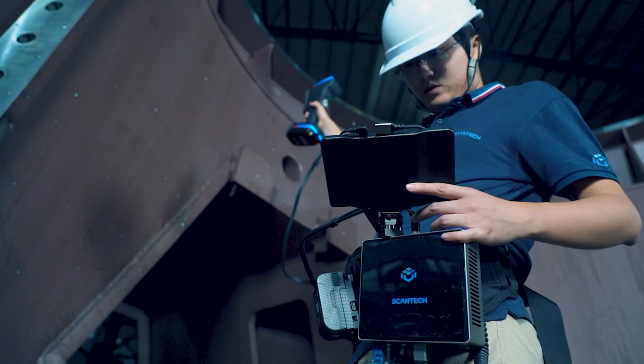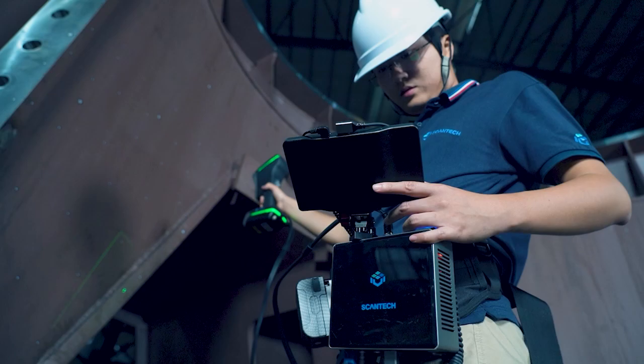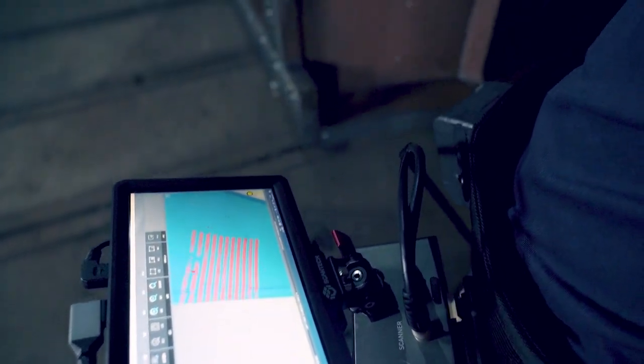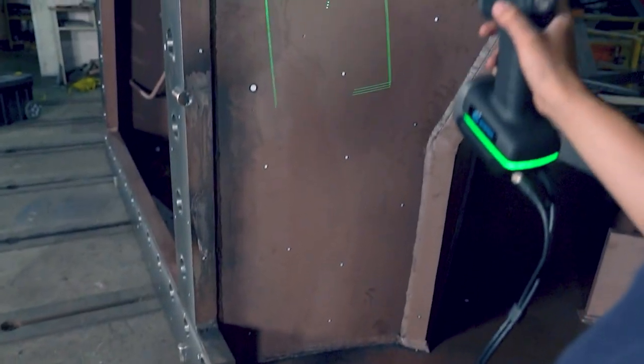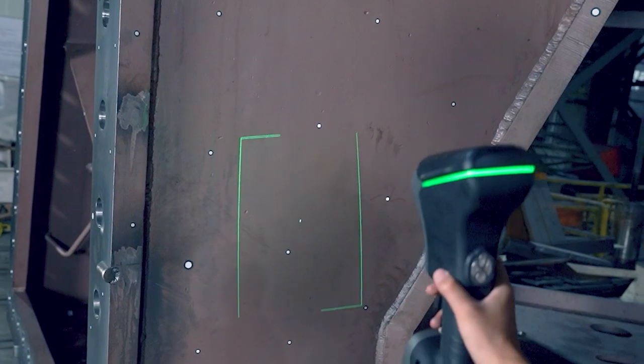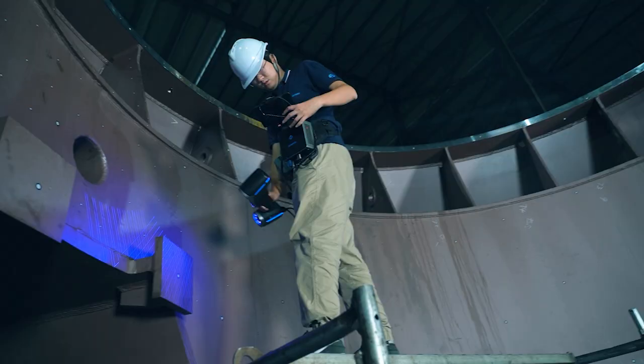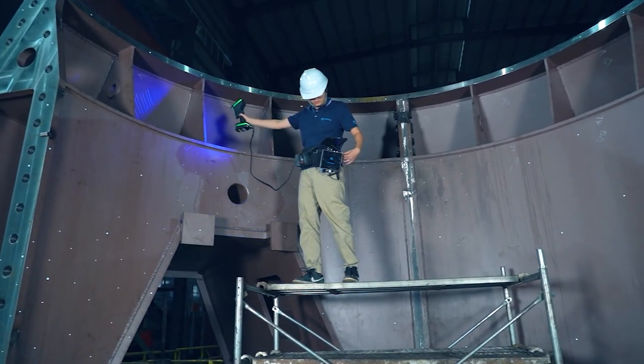Another example is the ErgoPower, an intelligent wireless communication link. When combined with the ErgoPower, KSCAN Magic 2 allows you to scan without an on-site power supply or computer. Users can enjoy free and mobile scanning without worrying about tangled cables, power supply, or limited range. This seems to offer a lot of flexibility for users who need to scan while moving. It sure does.